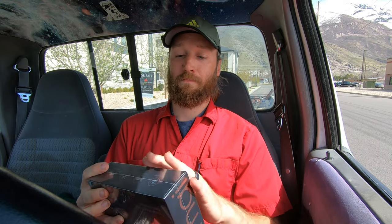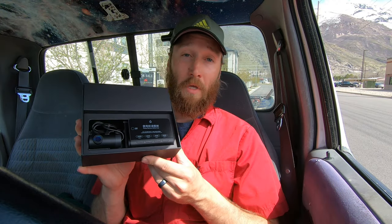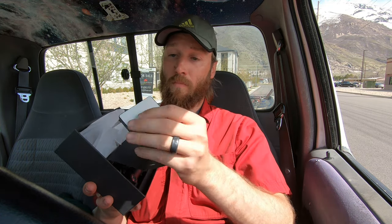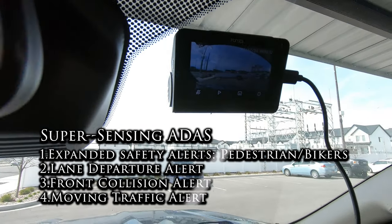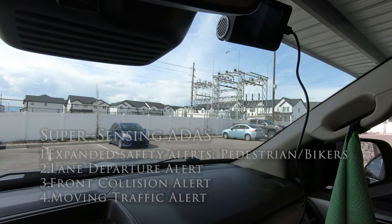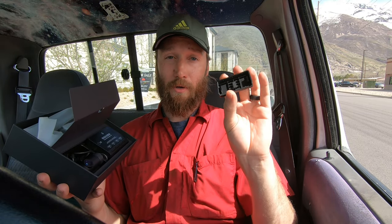Let's go ahead and see what's inside. The high-quality Sony sensor can actually pick up license plate numbers — it's a great looking camera. The super sensing ADAS can do a few different things: it expands safety alerts including pedestrian and biker alerts, lane departure alert, front collision alert, and moving traffic alert. My buddy was concerned about getting a dash cam he could remove from the window when he wanted, and that's what you see right here — the mount that will go onto the window.